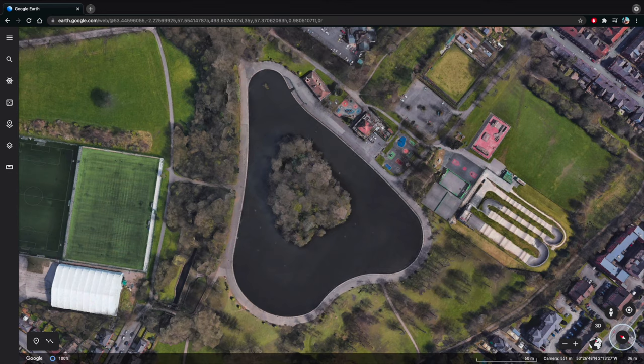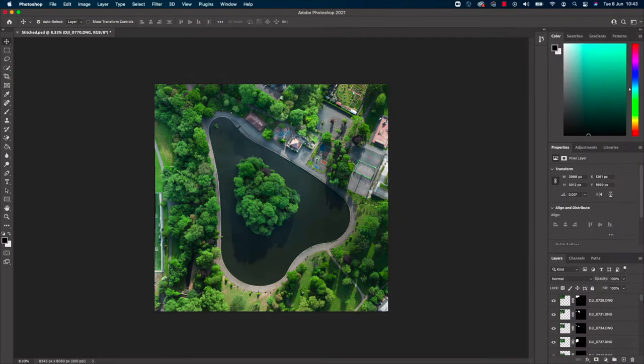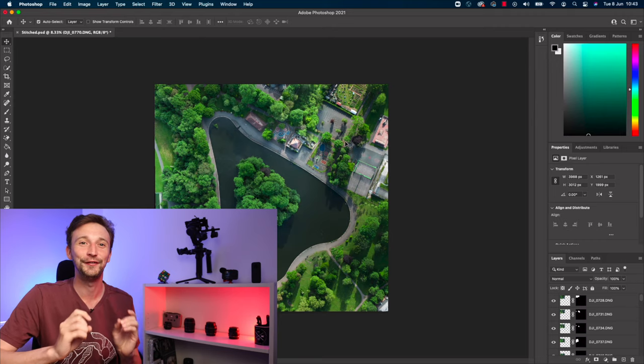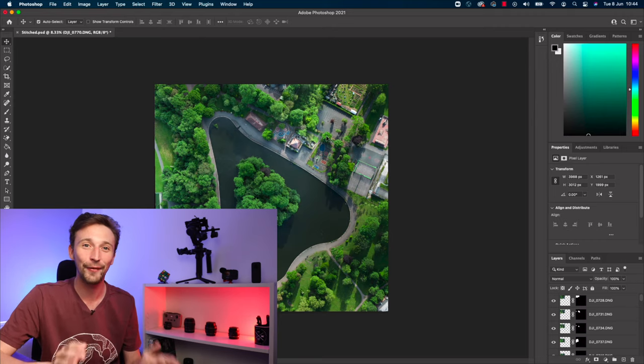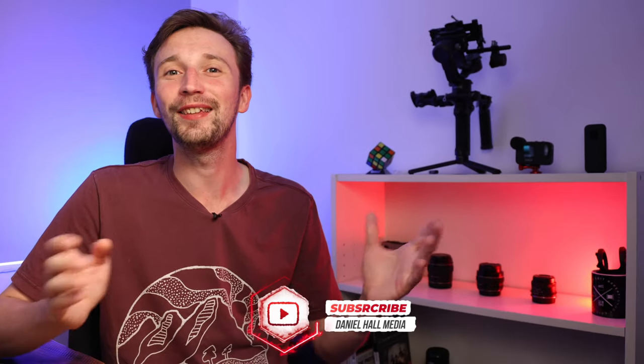It wasn't until my last video — how to do a vertical HDR pano — where I realized there's another way of doing this. Let me show you the image I captured this morning using similar techniques. If you haven't seen that video make sure to check it out, I'll put a link just above. This is what I wanted to capture off Google Earth, and this is what I managed to capture this morning. This image is pretty much 50 images stitched together, and I want to show you how I captured it and how I put it together in post-production. Let's have a quick look at how to capture a photo of an entire lake with your DJI Mini 2 without going over 120 meters.